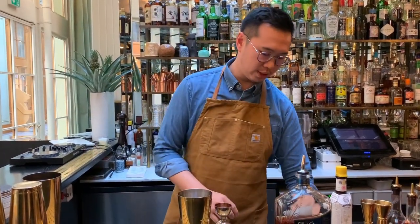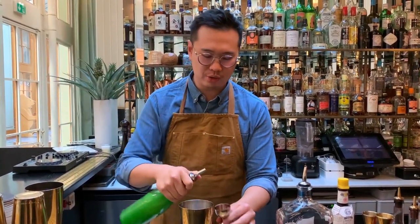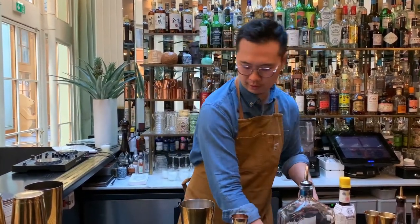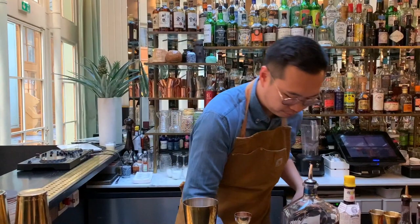Last of all we're going to add a little touch of lime juice, 10 mils, just to balance out the drink. And we're going to shake it up.